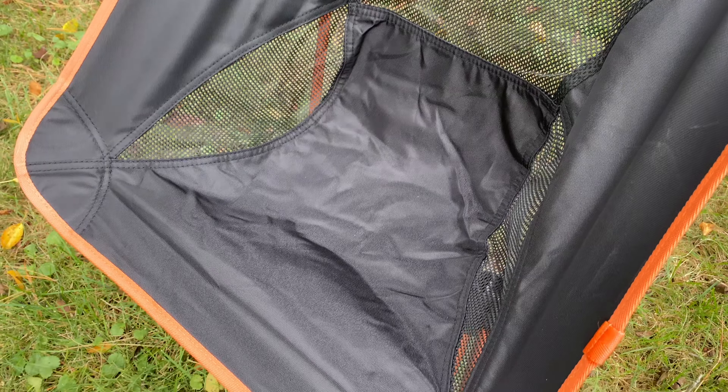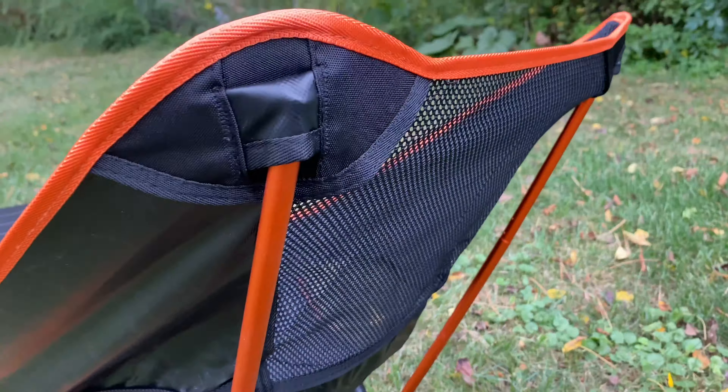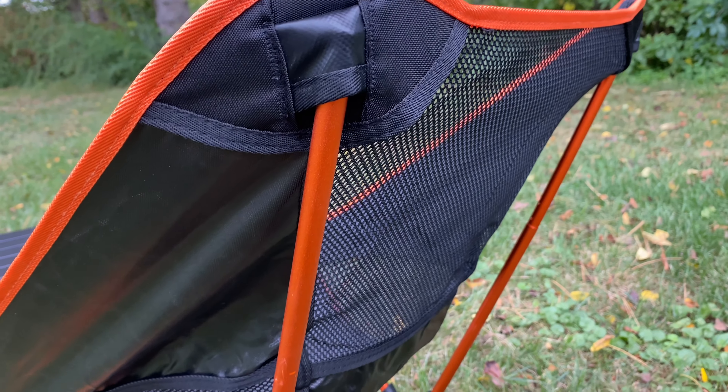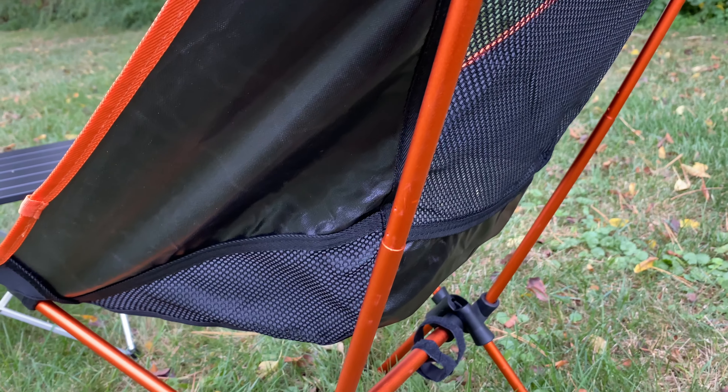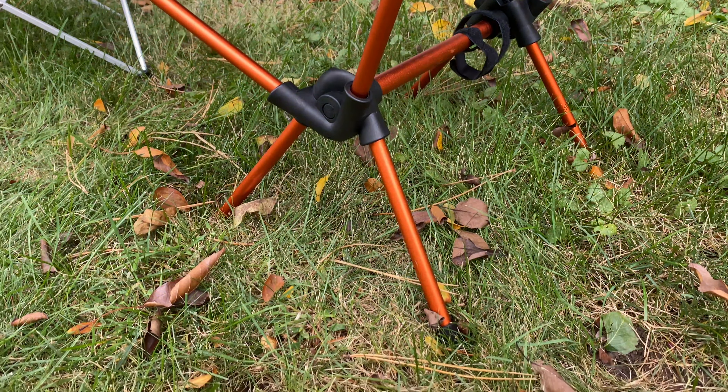The fact that it folds up into this little tiny carrying case means it's probably the most convenient and lightest portable camping chair you can buy. I bet this is going to make your camping and outdoor life a little better. I'll put a link to this in the description below. Peter Von Panda.